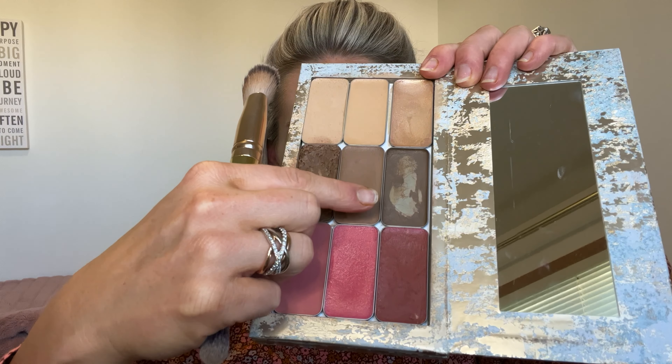Bronzer is more warm, so this is actually going to give your face dimension without looking too beachy. Not that there's anything wrong with the beachy look, but sometimes some people just don't want to have that bronzed glow all the time. Then just to soften any lines, I go back — I didn't pick up any product with my brush — I just softened out that line. So this was the contour I used; it's a little lighter for my cheek and my forehead color.